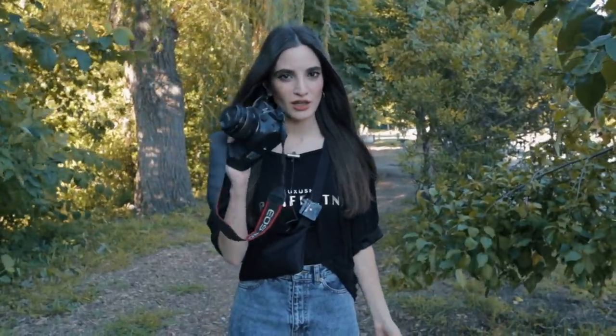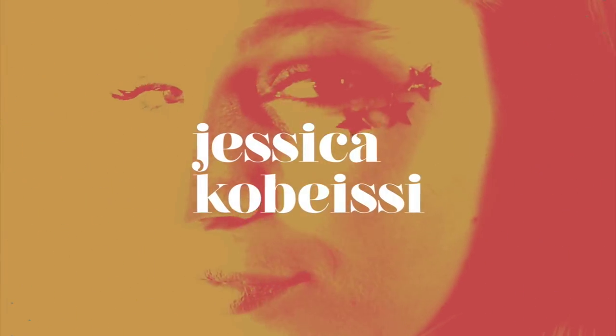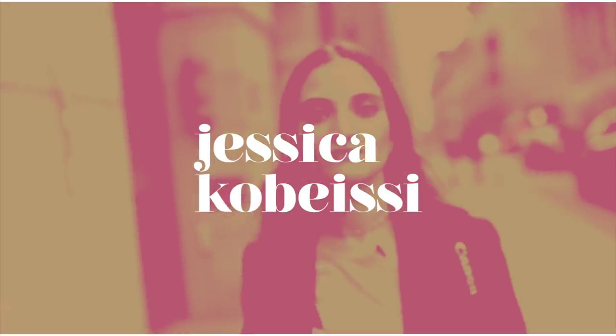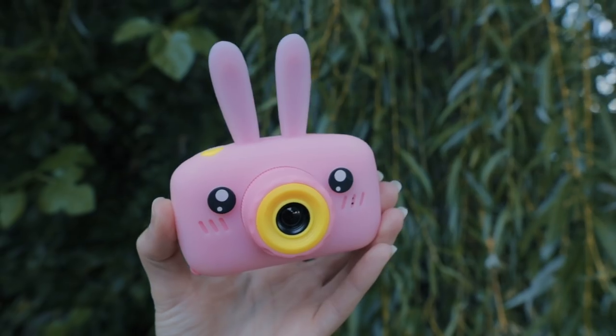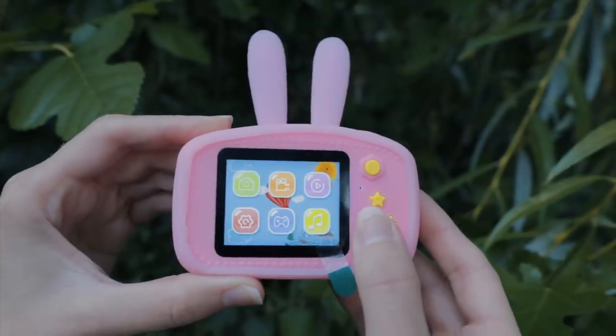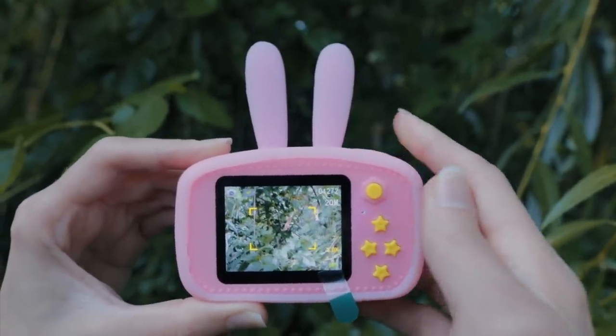In today's photography challenge, we're ditching our expensive camera gear and instead we're taking pictures on a $10 children's camera. You can't change the lens, it doesn't zoom, there's no touchscreen, you can't adjust the exposure. This is gonna be the real challenge today, and I'm ready.